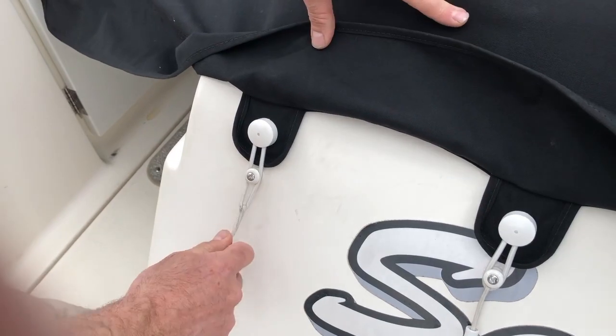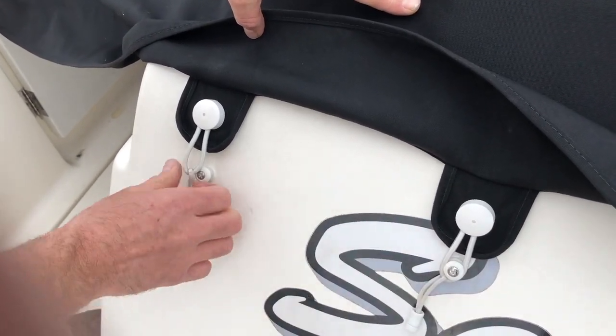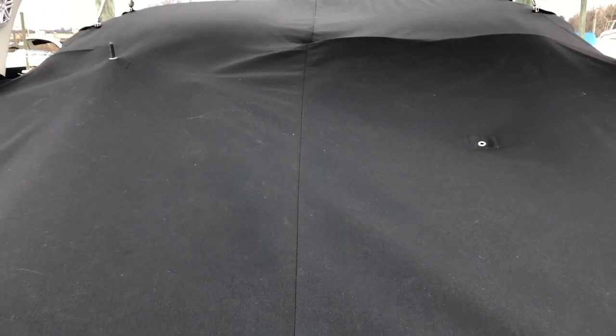Most Sundancers use bungees across the transom. These are already positioned and installed in the canvas from the factory. Lastly, we adjust the height of the support poles to make the canvas tight and shed rainwater.